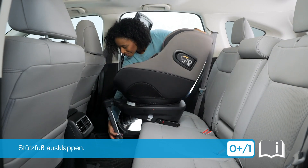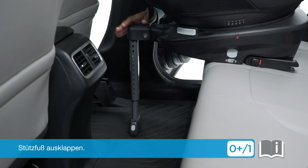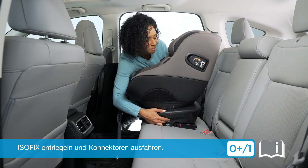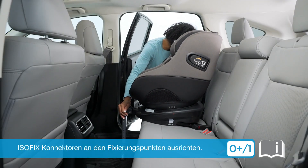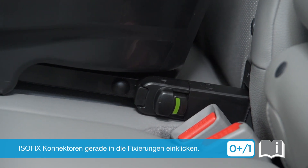To install your SPIN 360 GT, unfold the load leg from the storage position. Locate the ISOFIX release buttons and extend the ISOFIX connectors. Align the ISOFIX connectors with the vehicle ISOFIX points, then click the connectors straight onto the ISOFIX points.